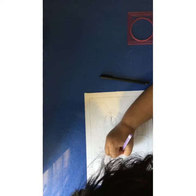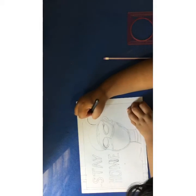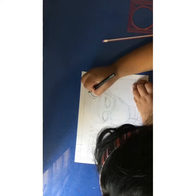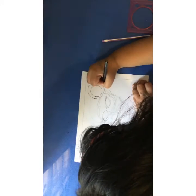Now we are going to finalize everything with the black pen. I'm starting with the hair bun (jura) and I'm going to make a flower inside it. Then I am going to make some curls — I'm starting to refine the jura.